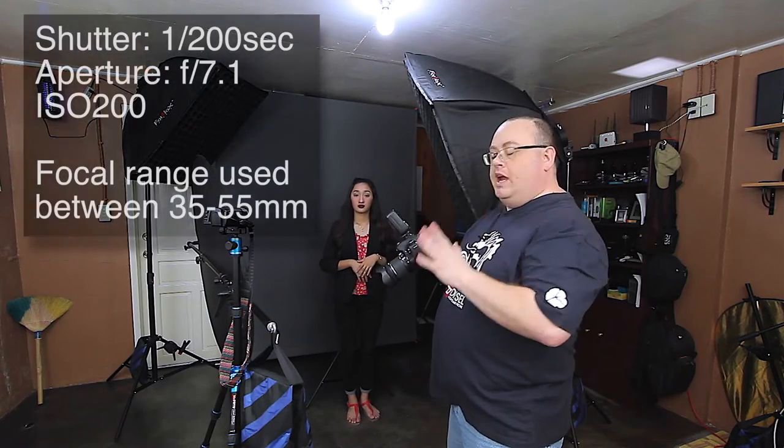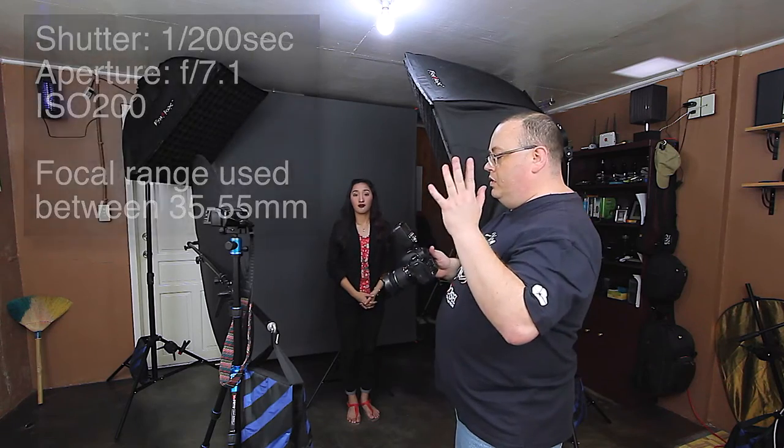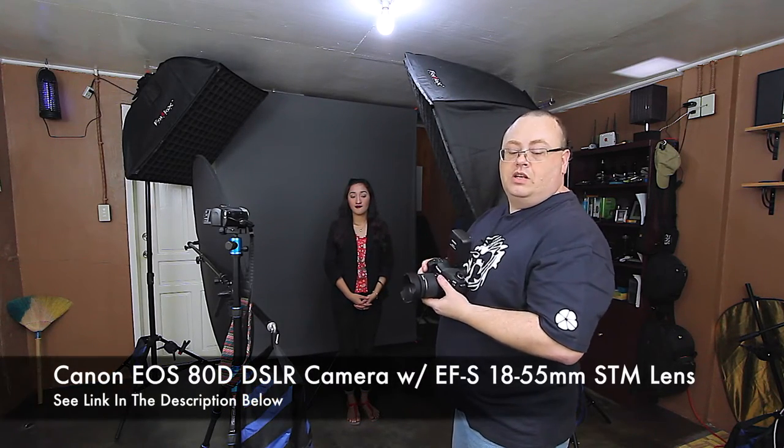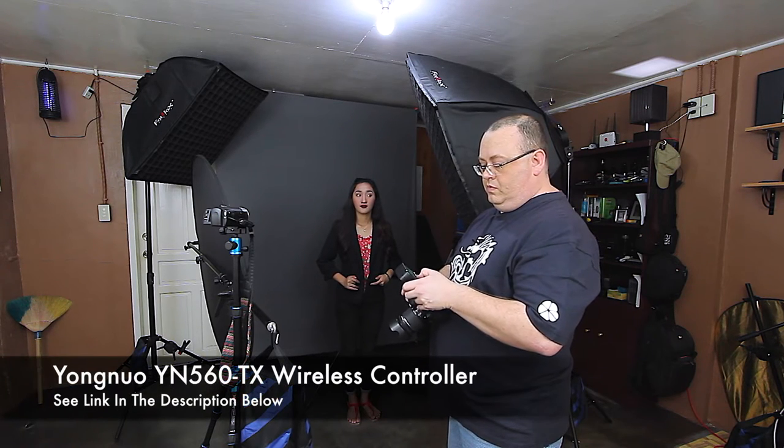Let me talk about the camera settings I'm using here. I have a shutter speed of 1/200th of a second, aperture of f7.1, and an ISO of 200. I'm using the Canon 80D here with the 18-55 kit lens for this tutorial. All my softboxes have Yongnuo YN560 Mark IV speedlights in them. My main key light is metered in at f7.1. The rim light back there in the background I have at f9. And the background light I have set at about 1/64th power, which is just about what you need to make the background look good. For the background, I have a simple Neewer gray background, which works really well for business photos.